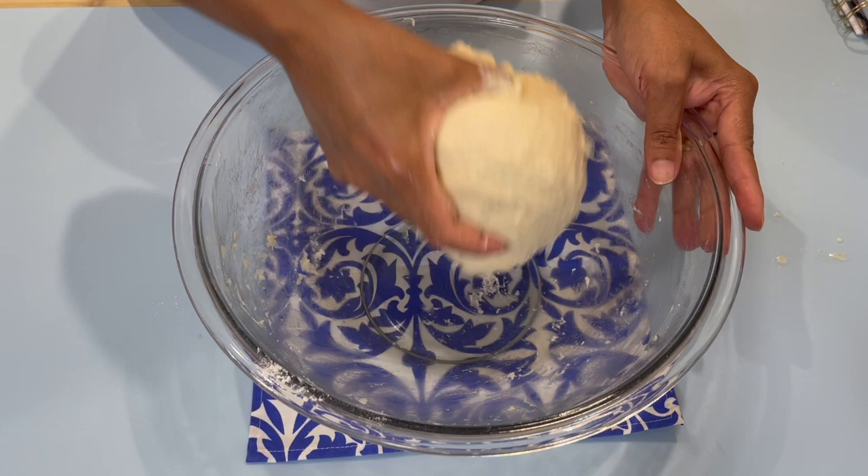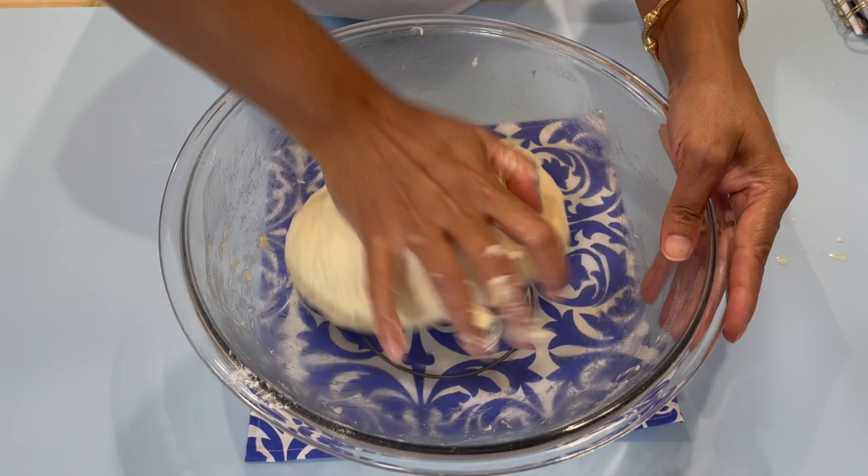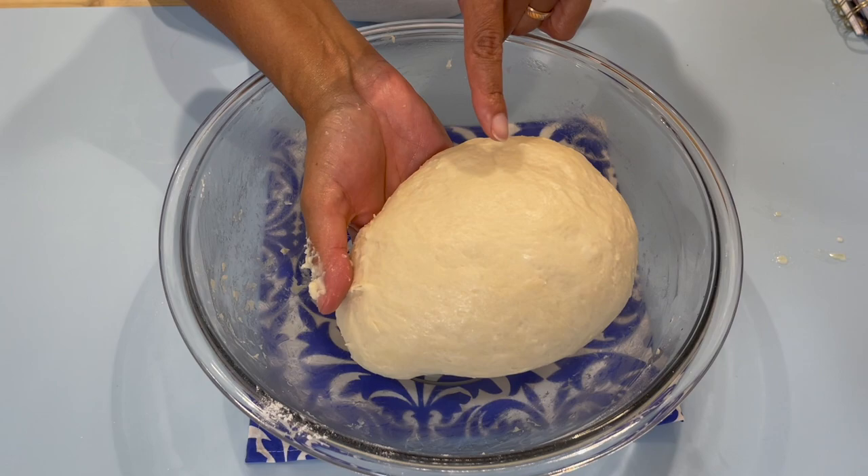Just remember, if your dough gets too sticky you can add a little bit of flour and knead it in. Now we're going to knead this until the dough becomes smooth on top — we want to activate the gluten a little bit in the flour. Knead it for about three or four minutes and you will notice it's starting to get nice and smooth.